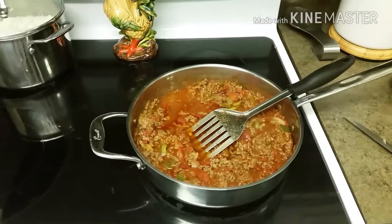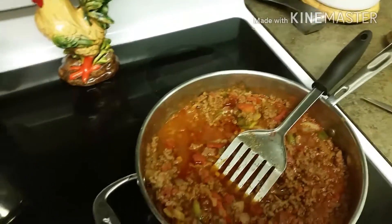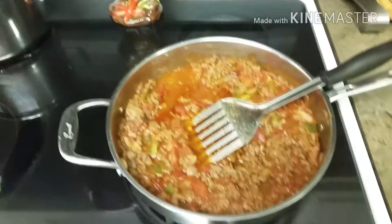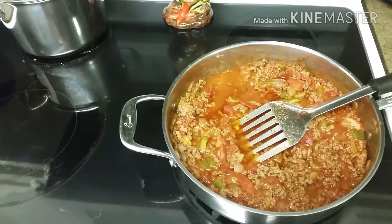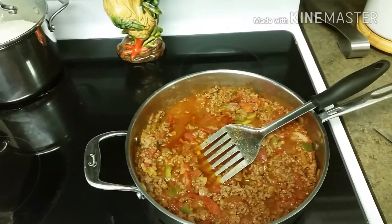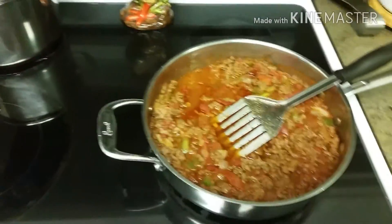Hey guys, Southern Food Junkie here bringing you another southern recipe. We got what we call Texas hash. Basically it's just a pound of hamburger meat, one bell pepper, one medium onion, a teaspoon of chili powder — I mean tablespoon of chili powder — and a teaspoon of Worcestershire sauce.